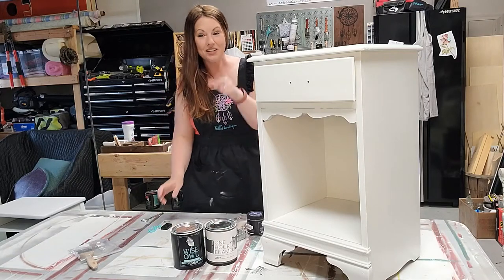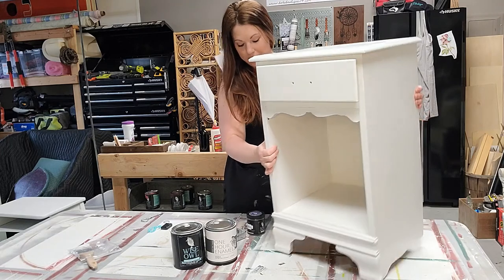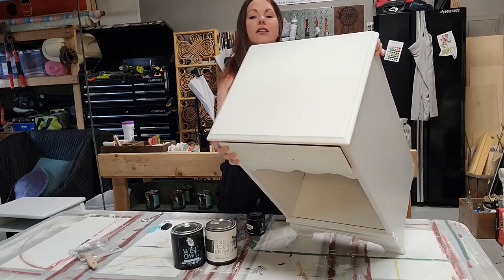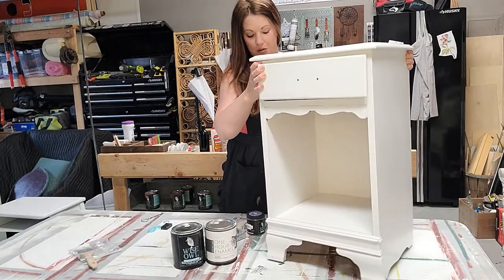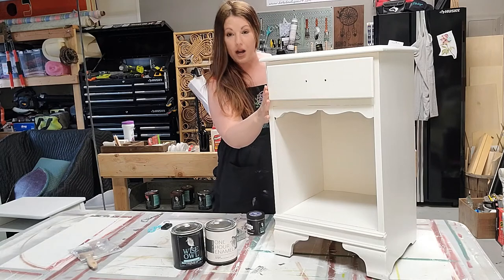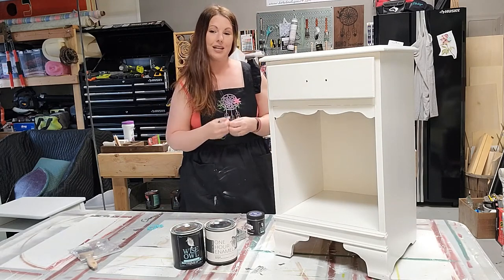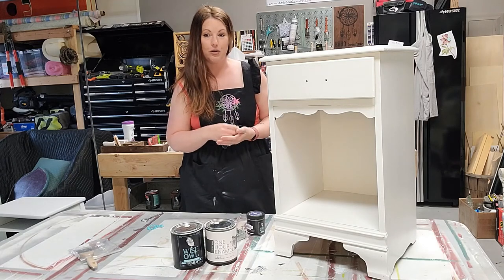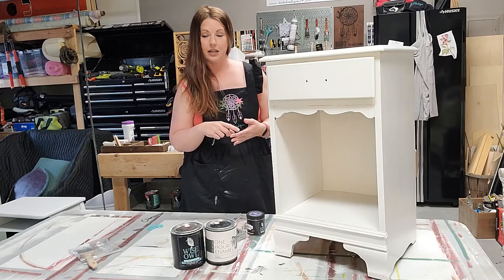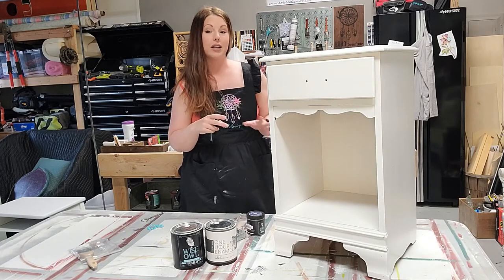The primer worked and it trapped all of those red bleed-through tannins right into the layers of primer. I'm going to show you the top so you can see — no pink. So when you see the pink or whatever other stain you have bleeding through the primer, don't freak out — it's the primer doing its job and it will trap those stains. Always make sure you go through those additional prep steps ahead of time with the scuff sanding and the cleaning, and always do two layers of primer so you know for sure you won't have any bleed-through when it comes time to put the enamel on.